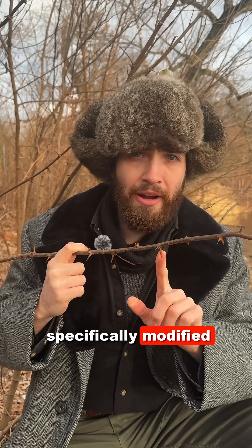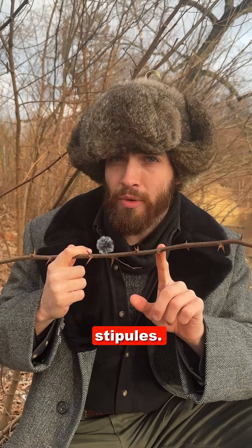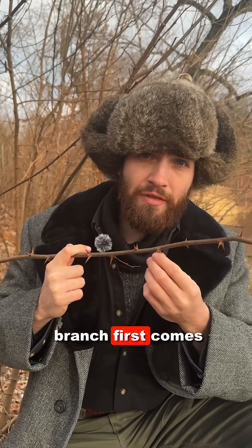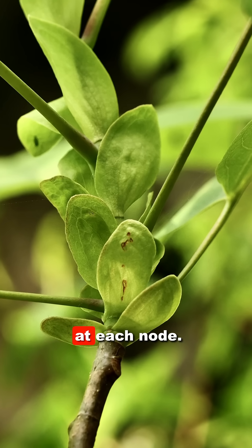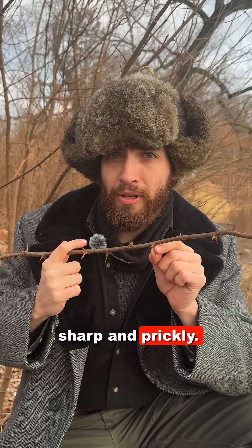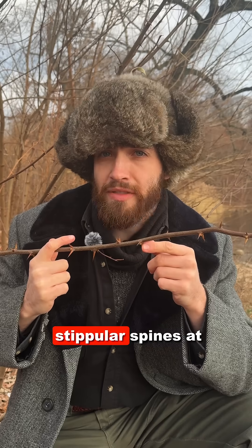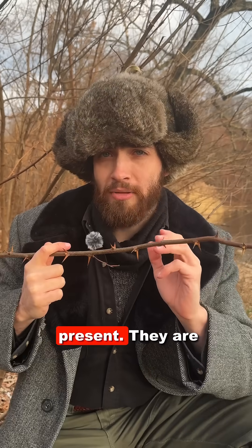Spines are specifically modified leaves. In the case of black locust, they are modified stipules. Now when a branch first comes out, stipules are these little pairs of leaf-like appendages that appear at each node. On black locust, they are modified to be sharp and prickly. You will typically find these pairs of stipular spines at every node where present, but they are not always present.